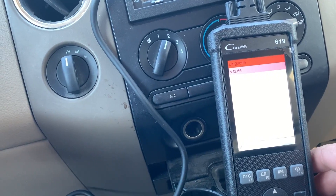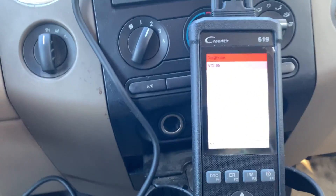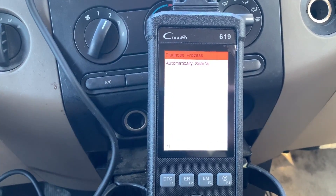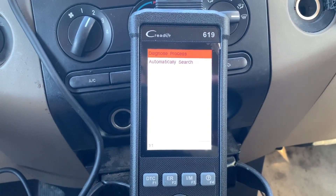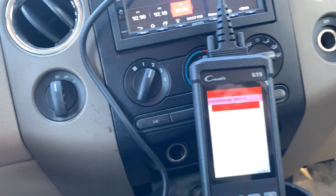Look at that - let's go to Ford diagnose. Version 12.65. What happens now that I'm in here? We're going to look at something else. Checking files, automatically searching. Maybe I press OK again - oh, there we go.